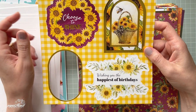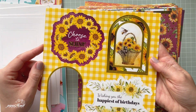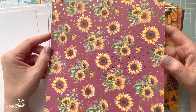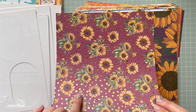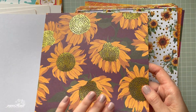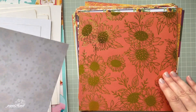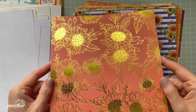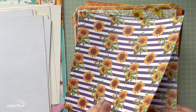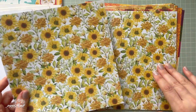I used this element on my card. Sentiments include 'Choose to Shine' and 'Wishing You the Happiest of Birthdays.' I love that arch element too. There are also sheets with foiling — sunflowers with beautiful gold dots all over, and sunflowers with foiling in the center. I love the one with a white background with gold dots. There are also stripey patterned background sheets with more sunflowers, and we get two of each.